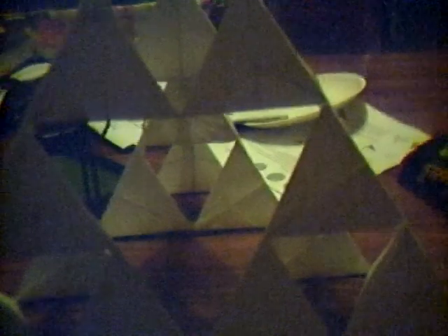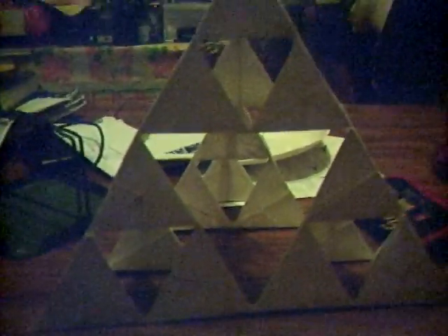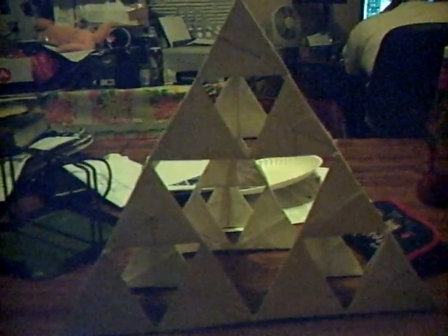This is at stage 2 of the fractal. Stage 0 is one tetrahedron — a triangular pyramid, three-sided, completely equilateral. Stage 1 is the next level, comprised of four of these. And stage 2 is the entire thing you see in front of me, which is extremely hard to get in this whole shot. There we go.